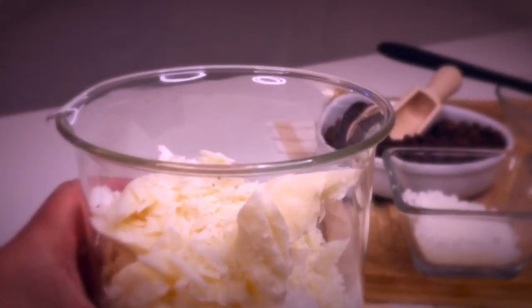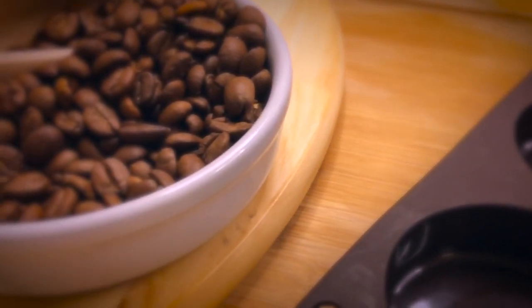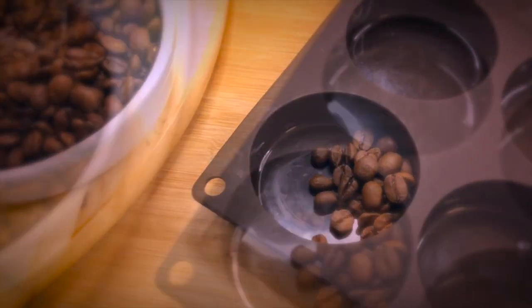But you could also use a microwave, and if you do so, use short increments so you don't overheat the ingredients. While our mixture is melting down, let's prepare the mold that we are going to use to pour our mixture in. I'm going to use some coffee beans for decoration and add some interest to these bars.